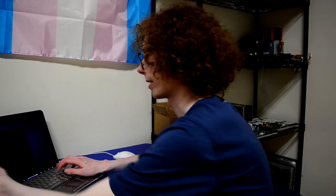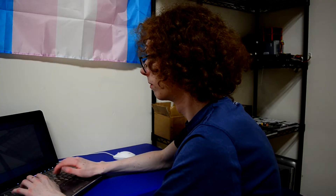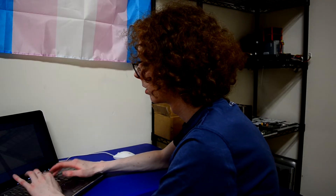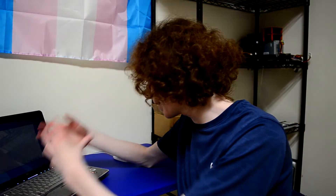Before we get into testing the graphics, let me do a quick test of the keyboard. It feels almost identical to the HDX16. The keys don't have a lot of travel and yet they don't quite require a lot of force to push down. I'm not a keyboard expert but it feels nice.